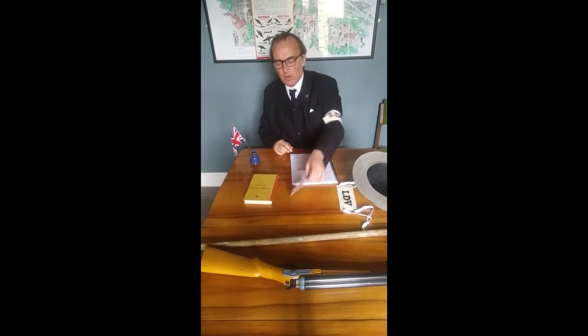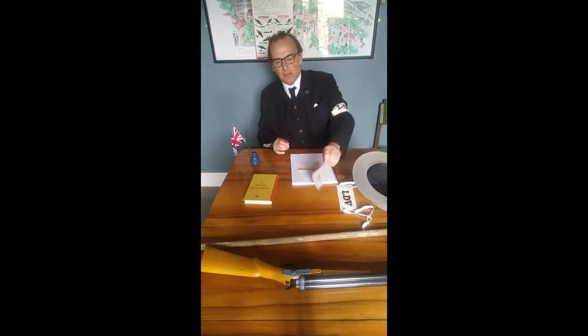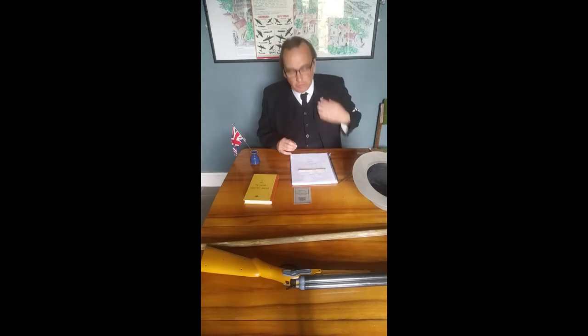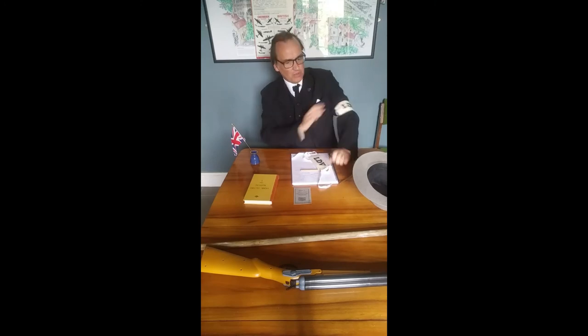Originally their role was thought to be quite mundane, just volunteering — checking people's ID cards, as everyone had to carry ID. They weren't issued with uniforms early on, so their wives might make them a nice armband like the one I've got here saying LDV — Local Defence Volunteers.